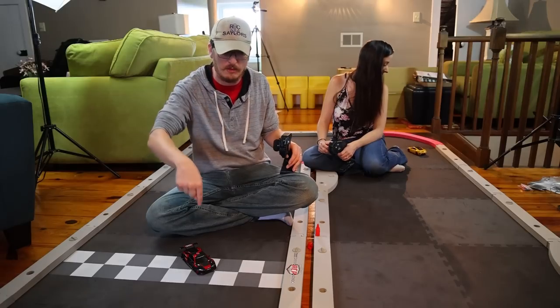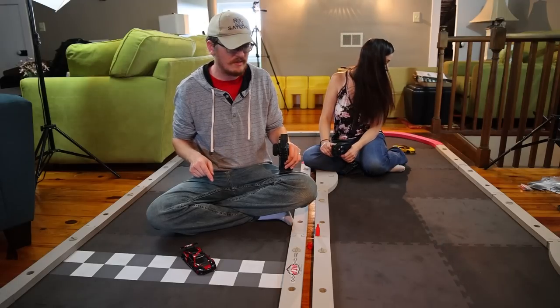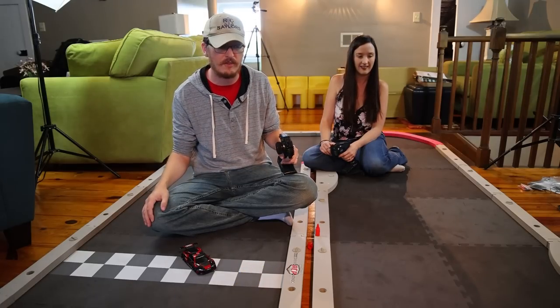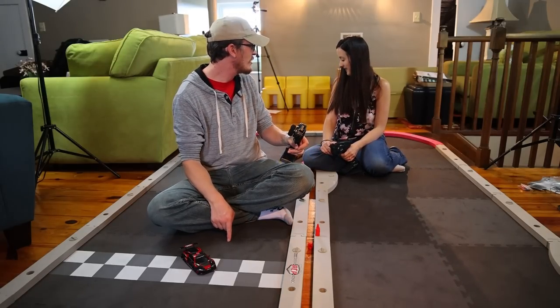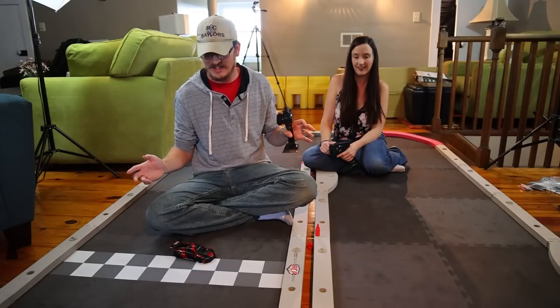The track is amazing and gets our approval. The cars are questionable but they're perfect for this track. Using that link in the description box helps support our channel and family at no extra cost to you. And these RCP Tracks are actually coming out of California, which is pretty cool. This was a lot of fun!